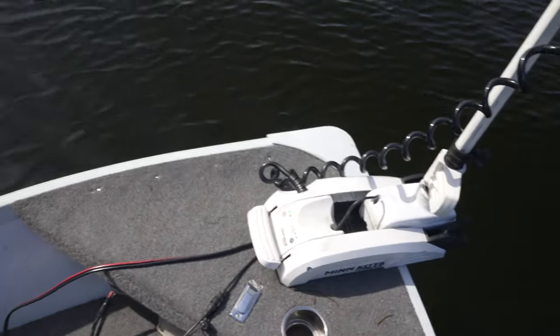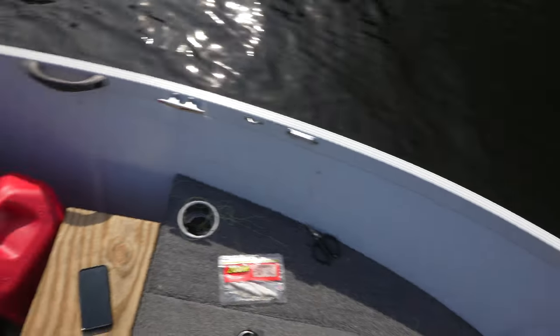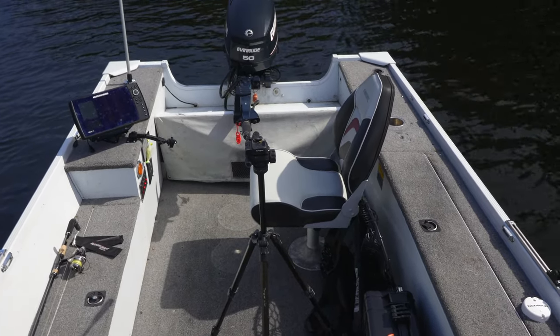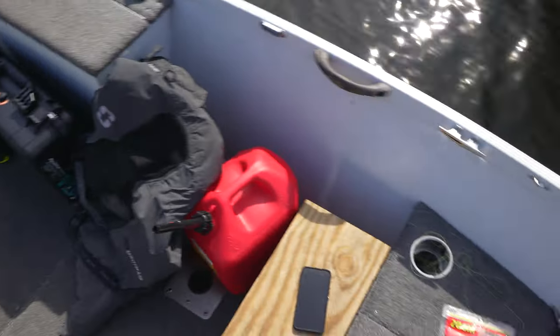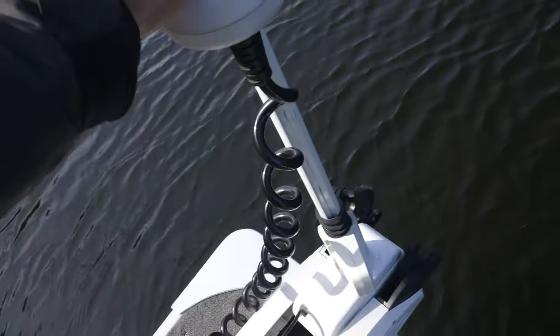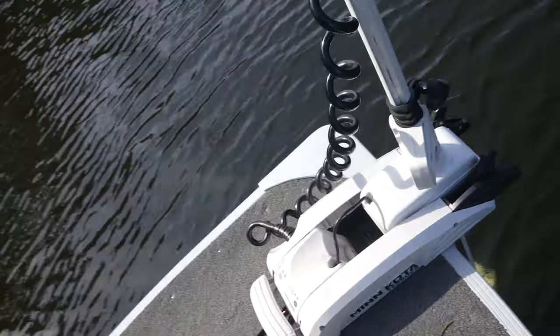Let me show you my boat real quick — this is a 16.5-foot Alumacraft, probably weighs max 1,500 pounds with the 50-horse on the back. It's not a very big boat so this motor is a little overkill. The 60-inch shaft is great because I personally only weigh about 150 pounds — if there are big waves that shaft will come out of the water. I had a 54-inch shaft on my last boat and it would pop out all the time, so this one does not, which is nice.